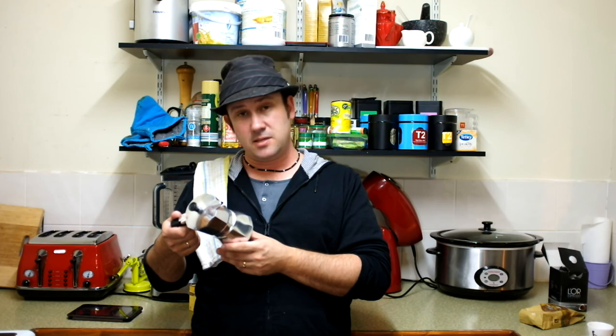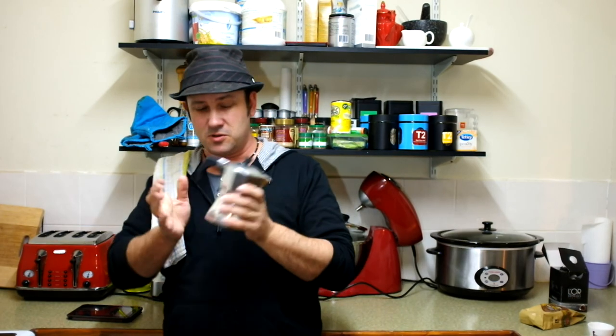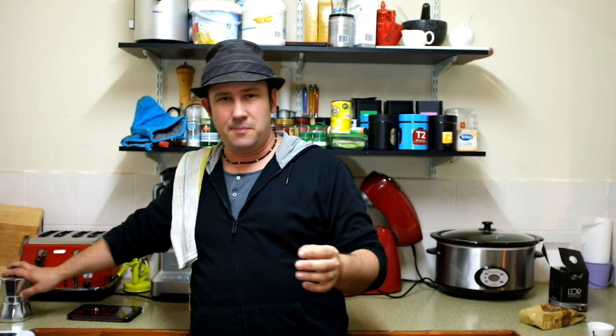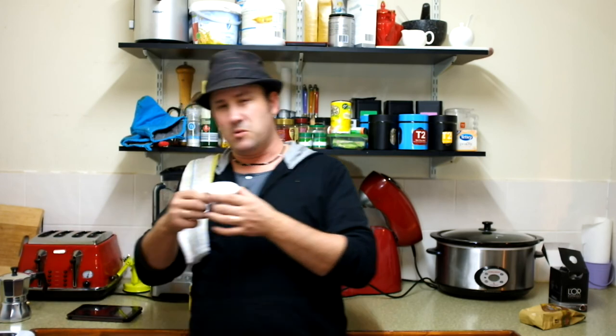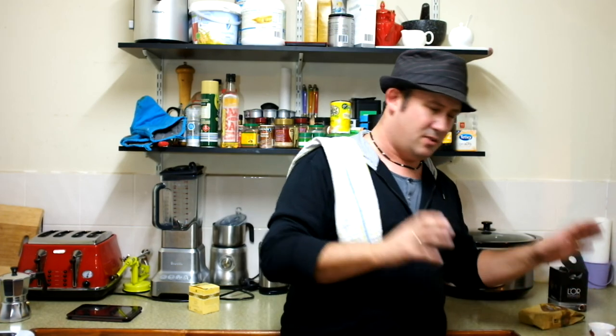I really enjoy using one of these. I'm not a particularly sophisticated coffee drinker — I'm the kind of guy that just gets up in the morning and wants coffee to arrive magically. That's one of the things I feel happens with these units; they're very easy. This unit makes two of these little coffee cups. This is not a group head shot — this is a real, proper cup of coffee.